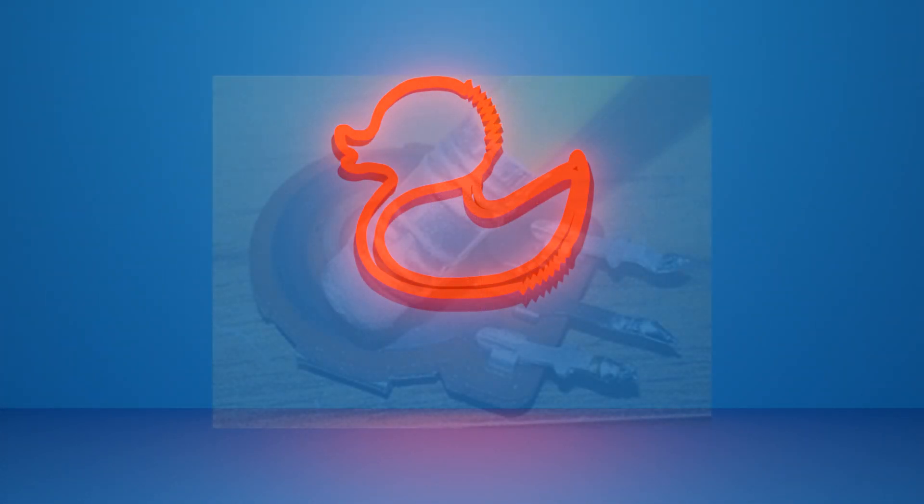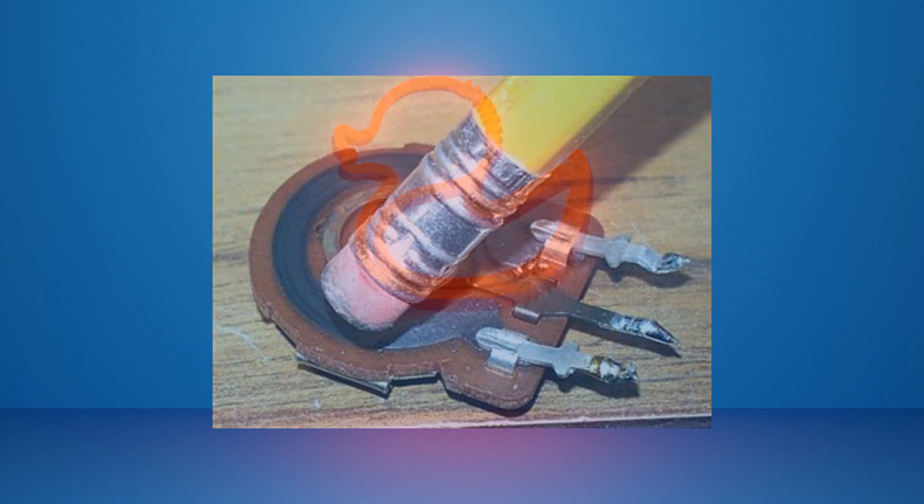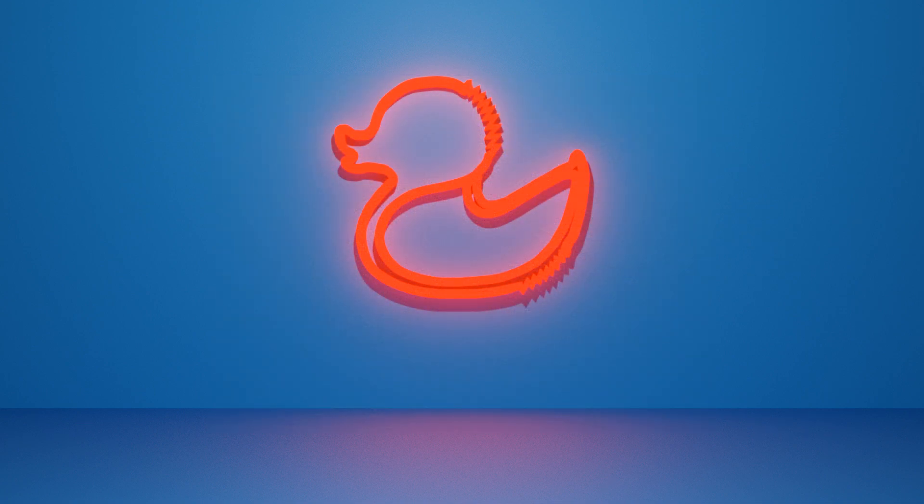The downside of traditional potentiometers is that they can get dirty or worn out and need to be cleaned and maintained more often than the second type of brake I will discuss.